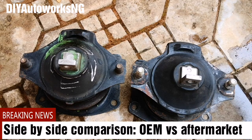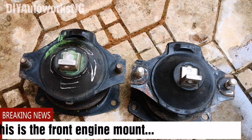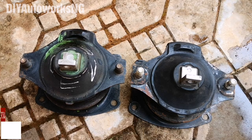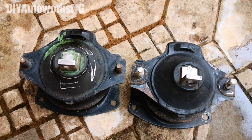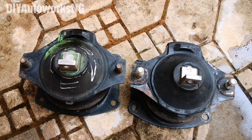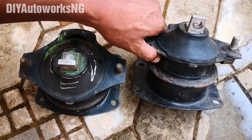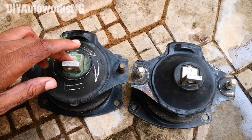Hello viewers, today I'm going to be doing a detailed comparison between an OEM engine mount on the seventh generation Accord and an aftermarket version. This video was inspired by a viewer who asked me to do this comparison — especially for those living in countries where part sellers may try to get the better side of the deal by selling used aftermarket products that don't function as well as OEM.